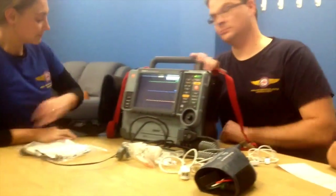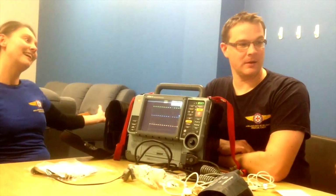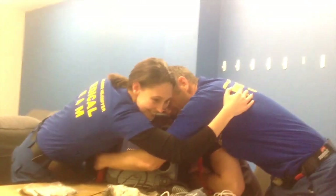Let's finish up by showing everyone how much we love this monitor with a little monitor group hug.